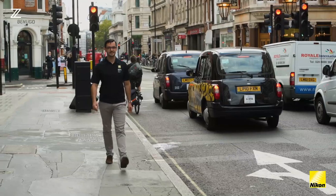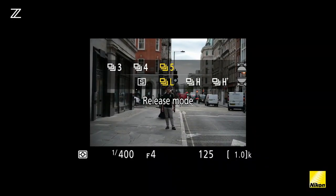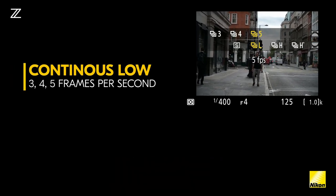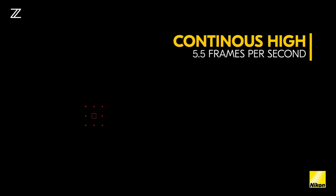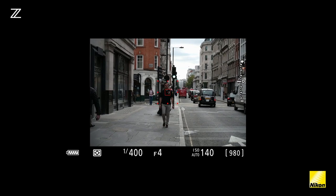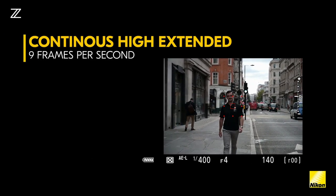In the camera's continuous shooting menu, you can choose from single frame, continuous low — which you can adapt to three, four, or five frames a second — or continuous high, which will fire at five-point-five frames a second. You'll also find continuous high extended, which will fire in the Z7 at nine frames per second as a maximum.